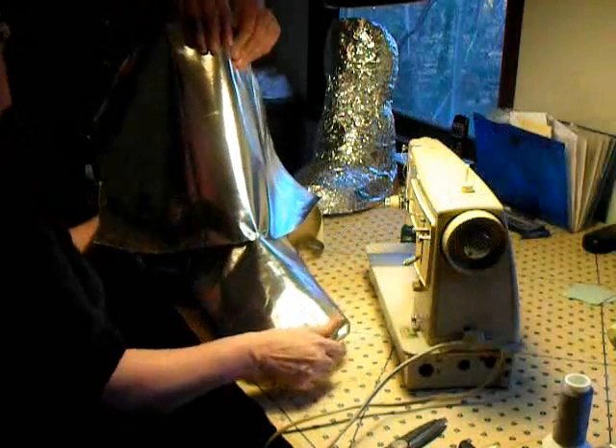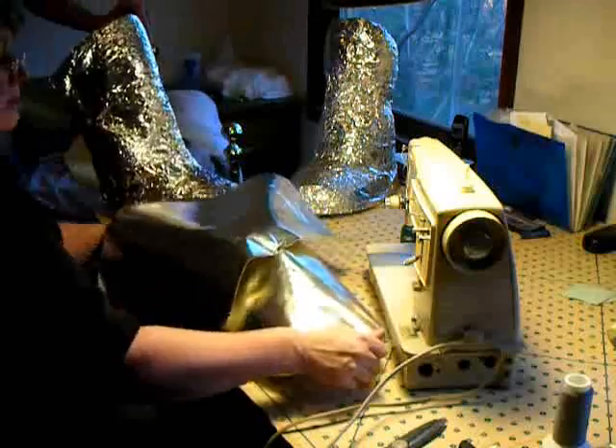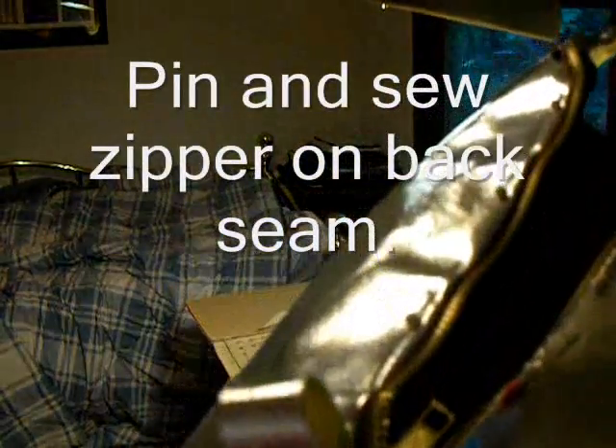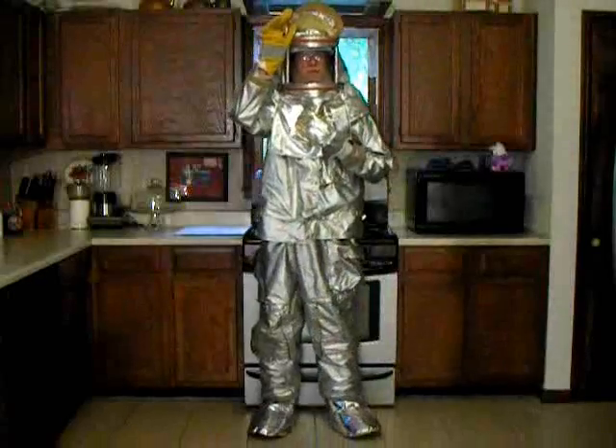What about the top here? Just let it go. I have to sew it — I can't have all this stuff in it. So I'm going to use the shoe.